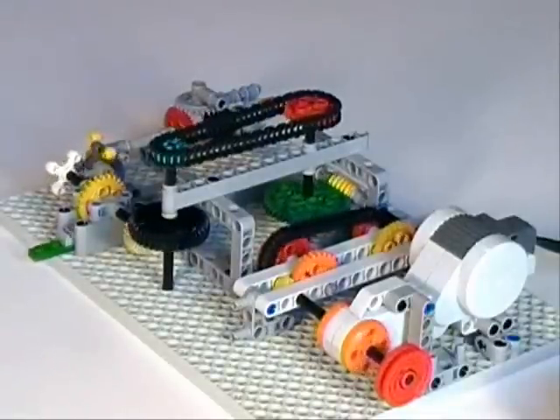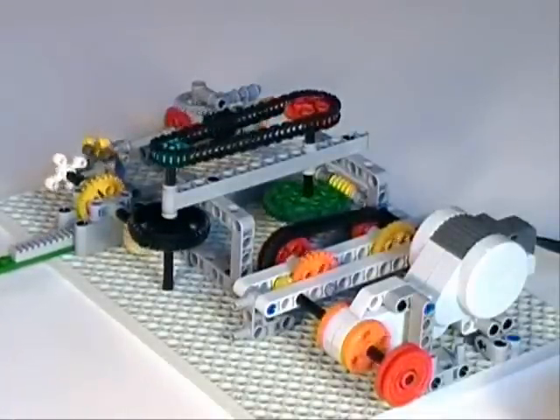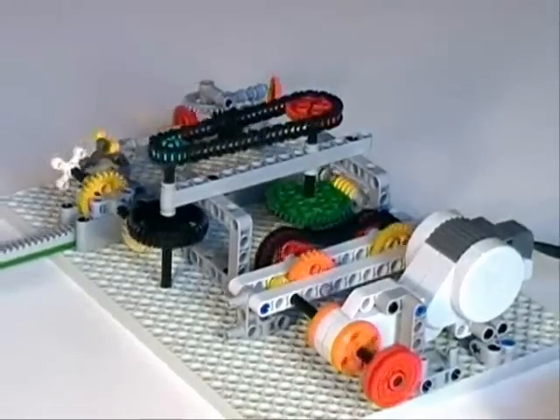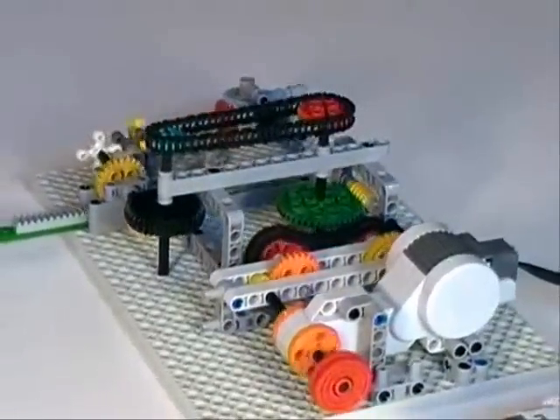Kids are allowed to power the pusher with an NXT motor, or manually with a simple thumbwheel. You can see the red thumbwheel next to the motor.